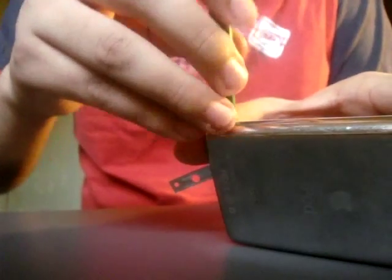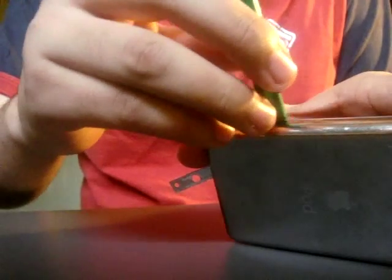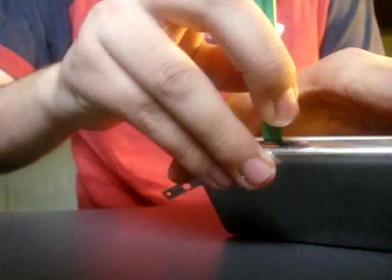Hold it like this and do that, and push out. Then probably about an inch later, right here, there's another clip, and you push in like that also. And then another one right here, and you push in.